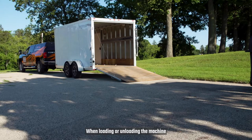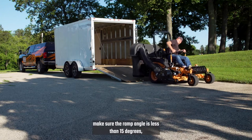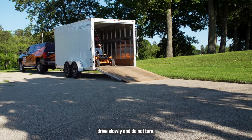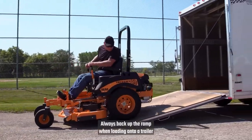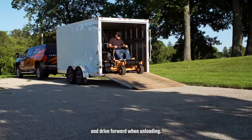When loading or unloading the machine onto a trailer or truck, which should have sides, make sure the ramp angle is less than 15 degrees. Drive slowly and do not turn. Use a full width ramp rather than two narrow ramps. Always back up the ramp when loading onto a trailer, and drive forward when unloading.